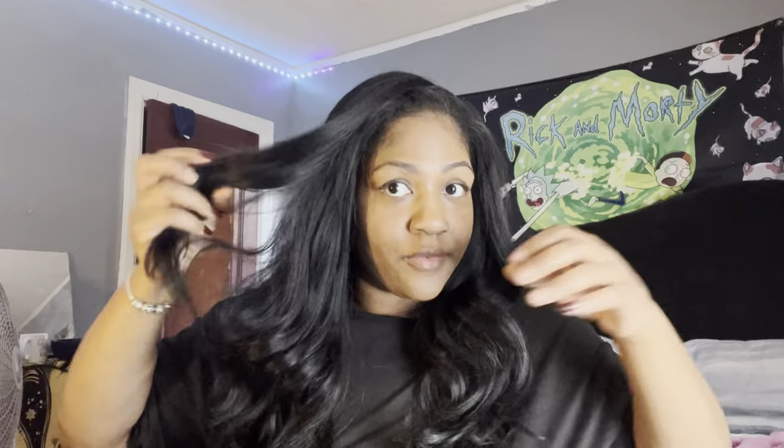I just love it, but I do feel like I'm gonna chop it down a little bit so I can have more of a layered look. My favorite edge control — I get it from the beauty supply for $2.99.